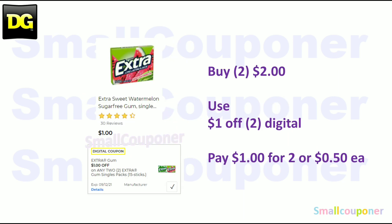Food deals. The Extra Gum — these are $1 each. You'll buy two for $2, use the $1 off two digital, and pay $1 for two, or $0.50 each.